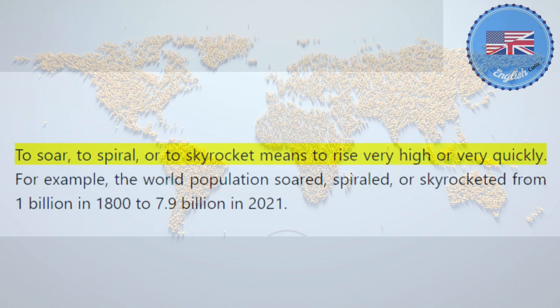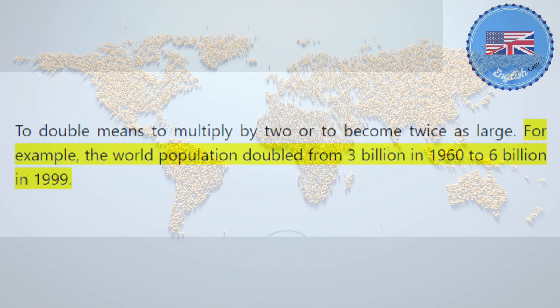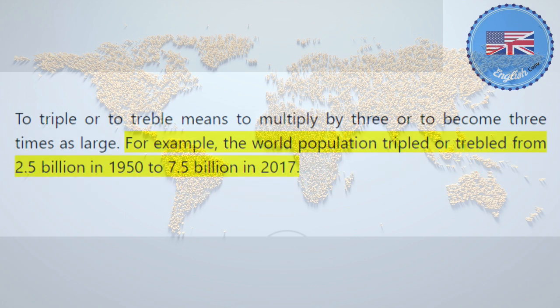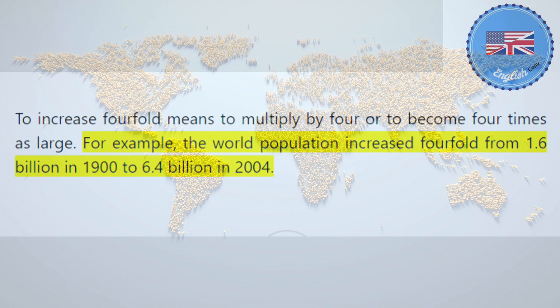To soar, to spiral, or to skyrocket means to rise very high or very quickly. For example, the world population soared, spiraled, or skyrocketed from 1 billion in 1800 to 7.9 billion in 2021. To double means to multiply by 2 or to become twice as large. For example, the world population doubled from 3 billion in 1960 to 6 billion in 1999. To triple or to treble means to multiply by 3 or to become 3 times as large. For example, the world population tripled or trebled from 2.5 billion in 1950 to 7.5 billion in 2017. To increase fourfold means to multiply by 4 or to become 4 times as large. For example, the world population increased fourfold from 1.6 billion in 1900 to 6.4 billion in 2004.